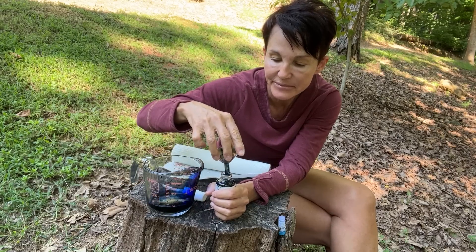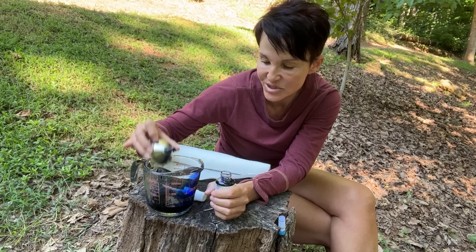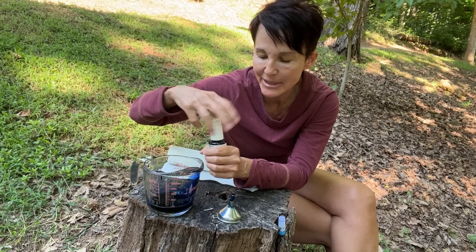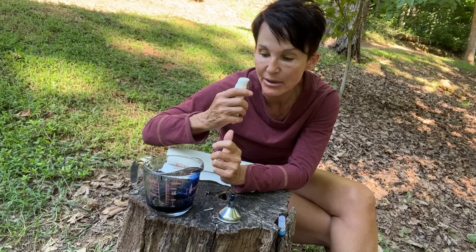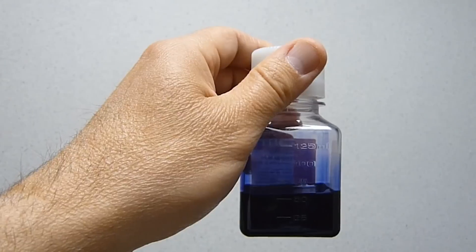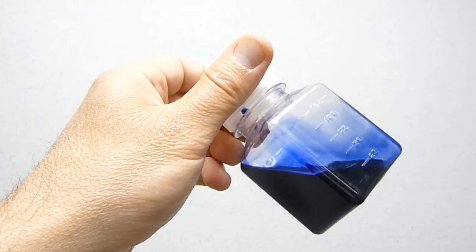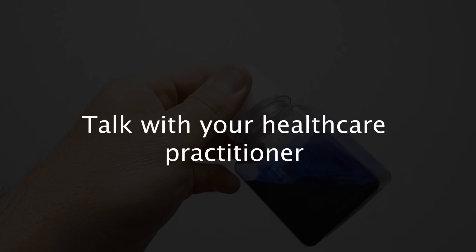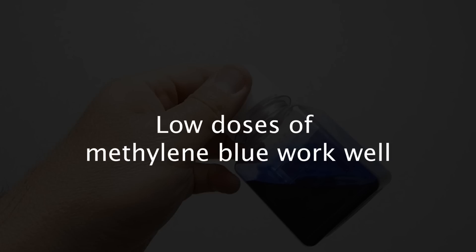Okay, and then how much do you take? You should first talk with your healthcare practitioner to make sure this is right for you and at what dose. Everyone's different, so what I do might not work for you. But in CZTL's experience, super low doses of methylene blue work well, and increasing the quantity does not necessarily improve the outcome dramatically.